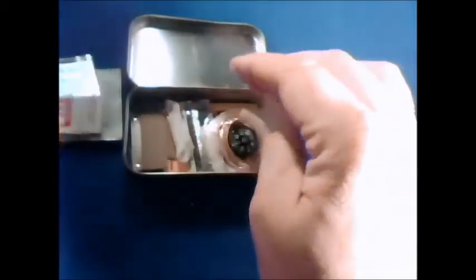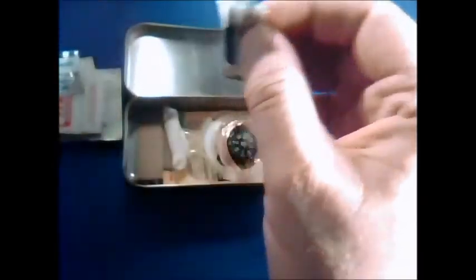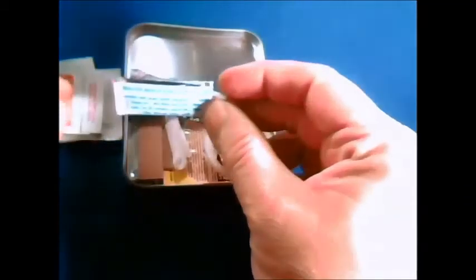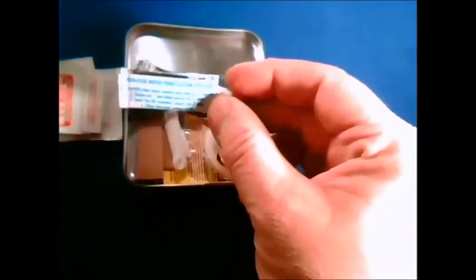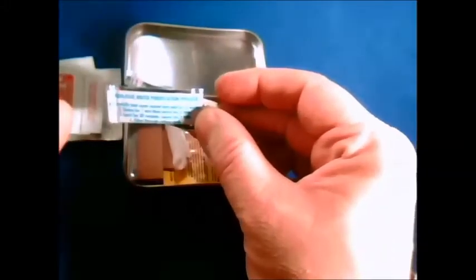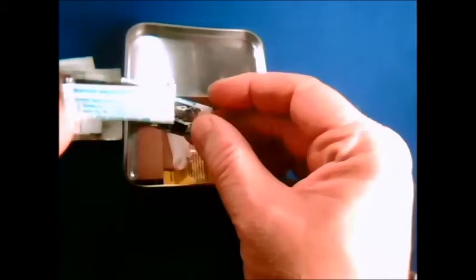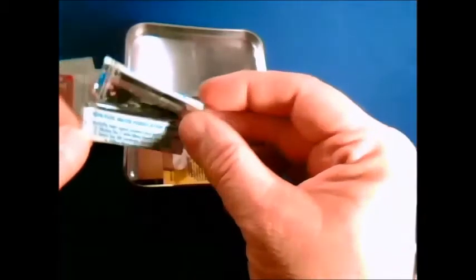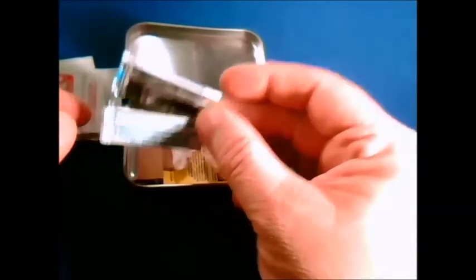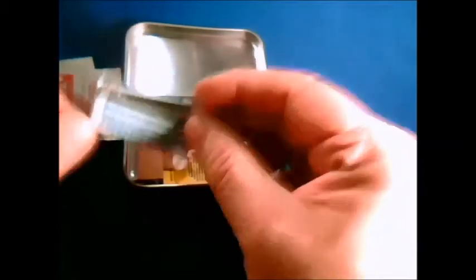Next up: water purification. This is Chloroflock — there are two packets in here. Chloroflock is used by the United States Military and the International Red Cross; it's one of the best things out there for water purification. There are basic directions on the envelope, with far more detailed directions on the paper inside the kit. One packet should purify one to two liters of water. However, be aware that if it's under about 40 degrees, you need to use two packets per liter — so wait until it gets warmer, or use warmer water.